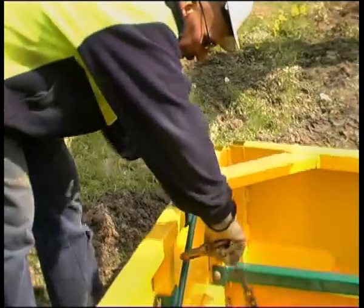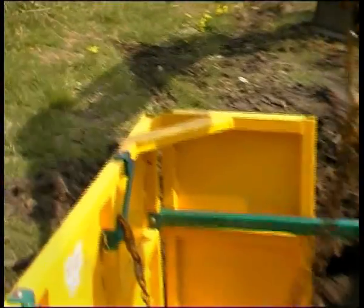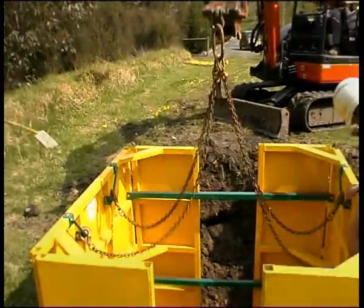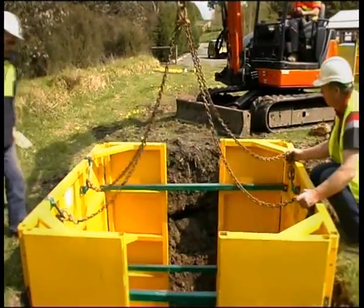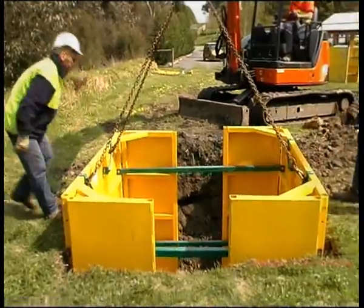When extracting any of the units seen in this program, remember to make certain that the lifting chain is secure and not tangled. Hold chains until taut — this helps prevent links failing when the unit is being lifted.